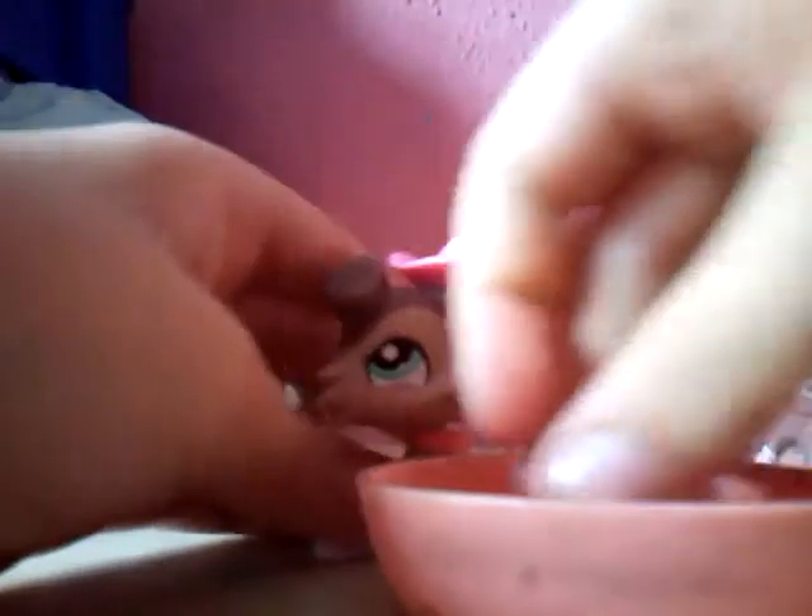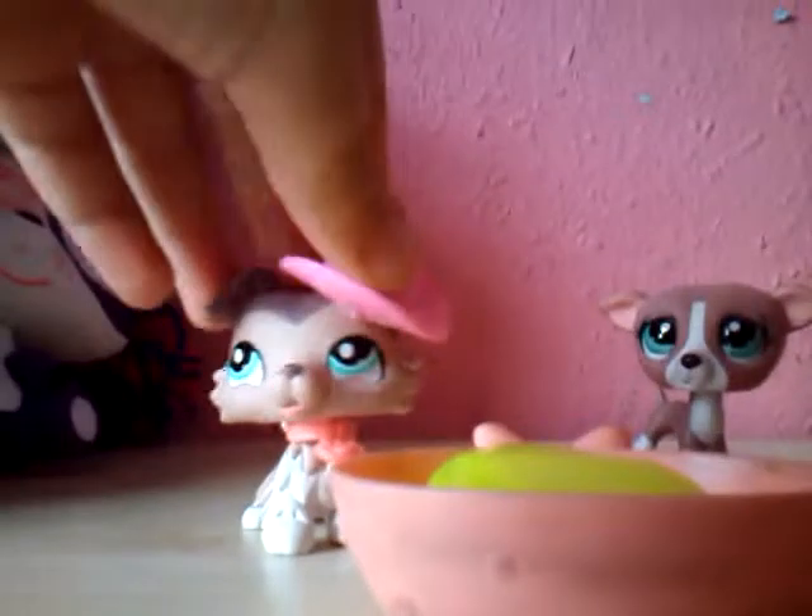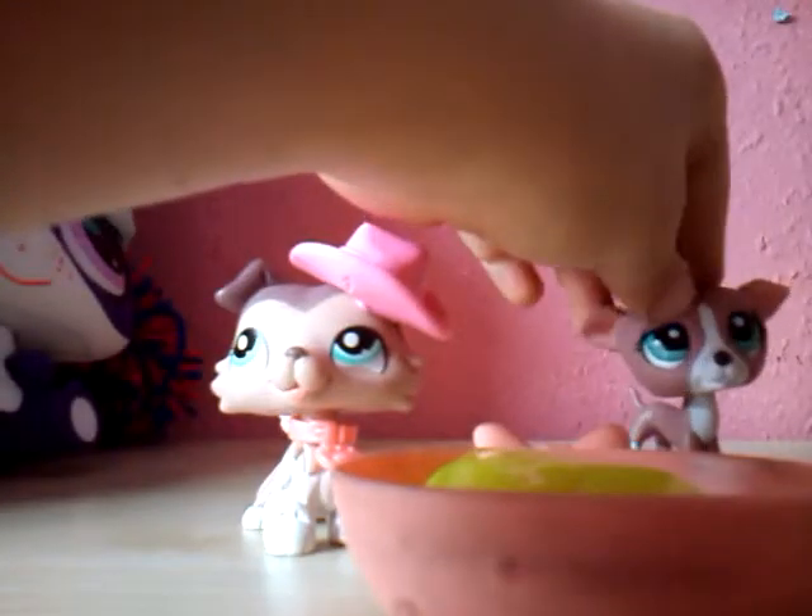Don't forget to keep stirring so it's all sloppy and gooey and sloppy like I said. Oh, I'm gonna get the spoon stuck — oh like this. Very gross. Yes, very gross.